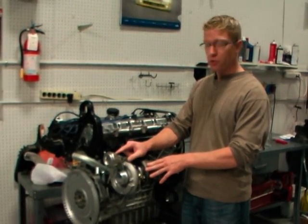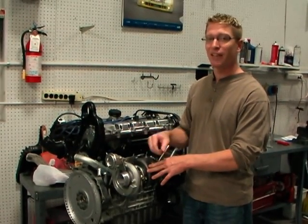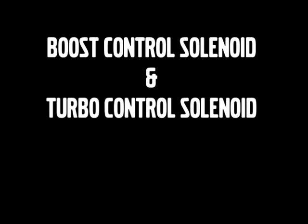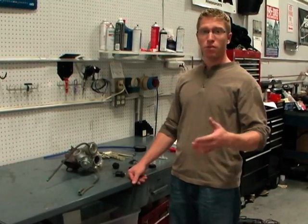The wastegate gets its pressure controlled via a BCS, called the Boost Control Solenoid, or in a slightly later car, it's called the TCV, the Turbo Control Valve. The wastegate on a car is controlled via the BCS or the TCV.